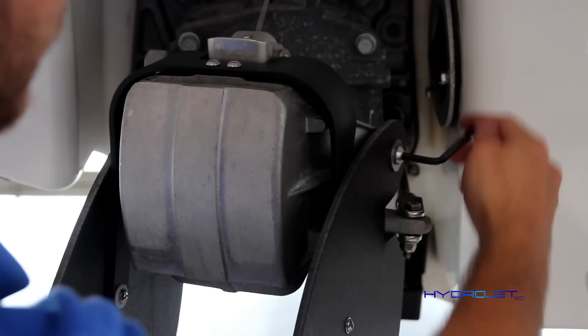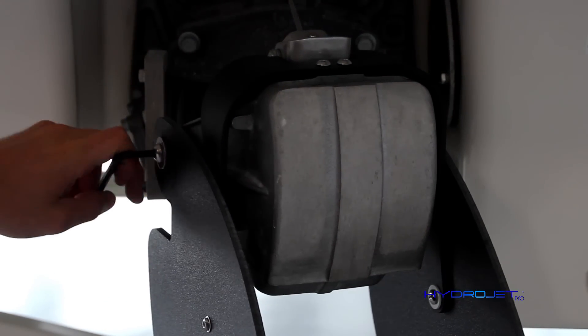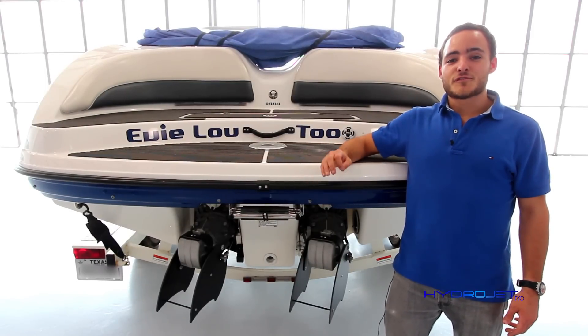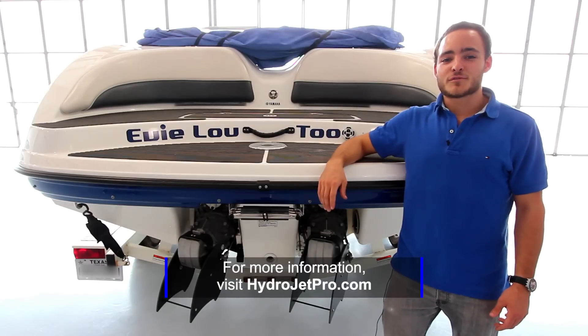To finish, fully tighten the side bolts. And that's it! The HydroJet Pro system is now fully integrated with your boat. It's time to take it for a spin and enjoy precision steering like never before.